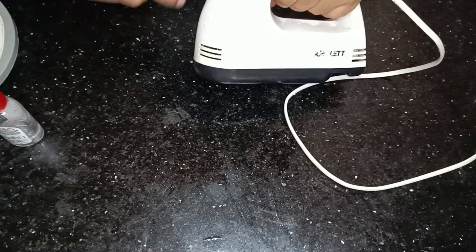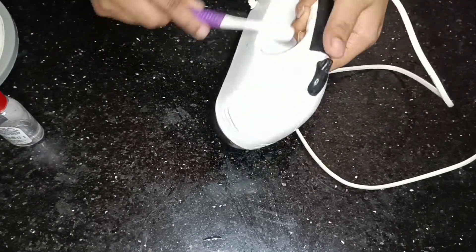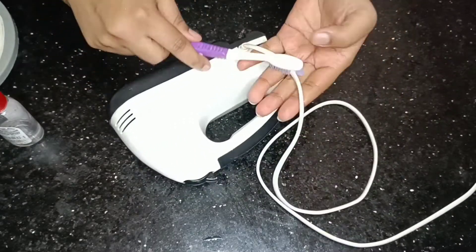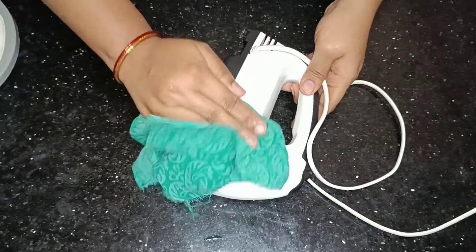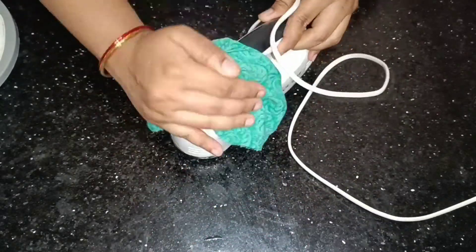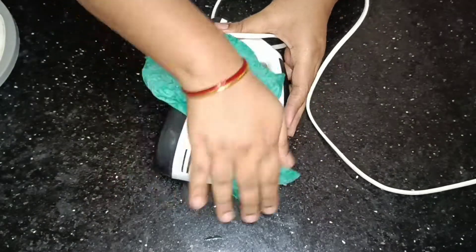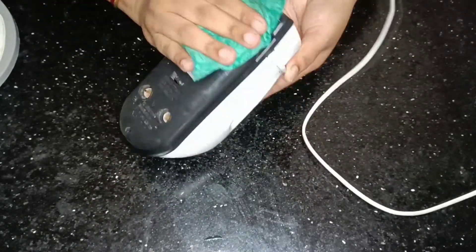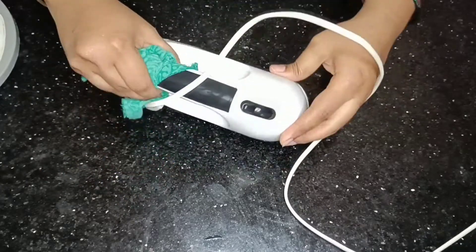If it is not clean, we will dry out the water. I am going to use a dry cloth to wipe it. This is how we dry the water — it is very nice. If you use it this way, the water will dry up and it will be shiny.